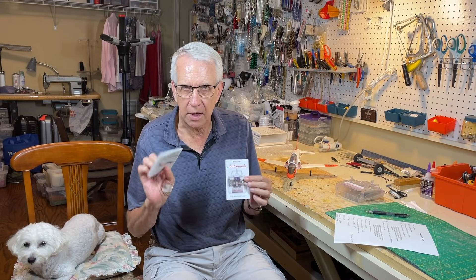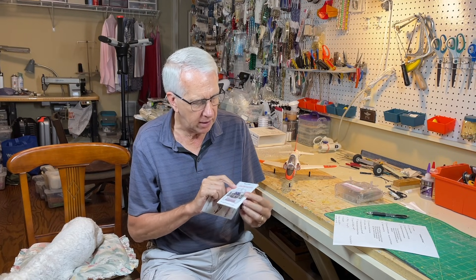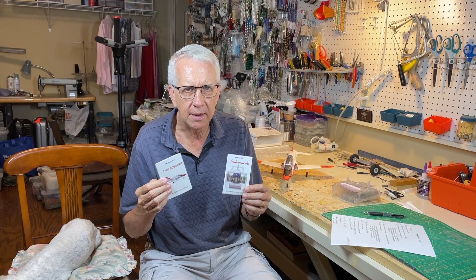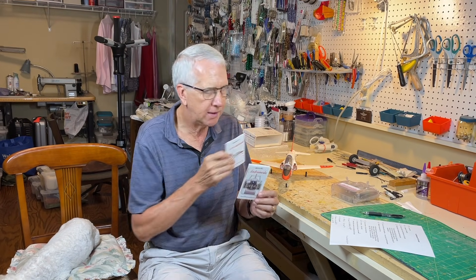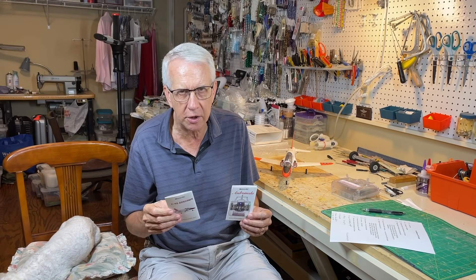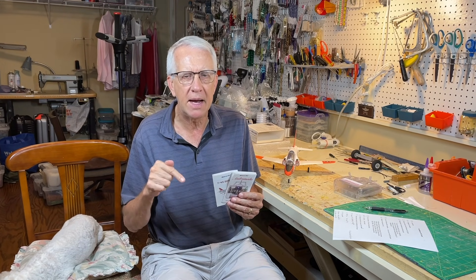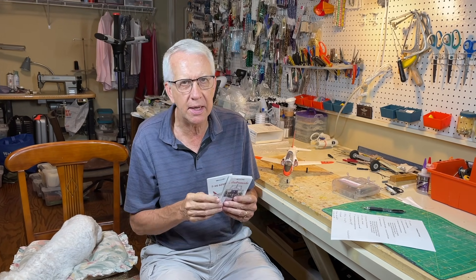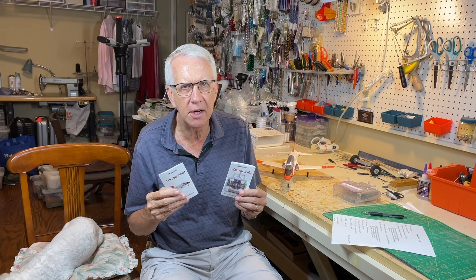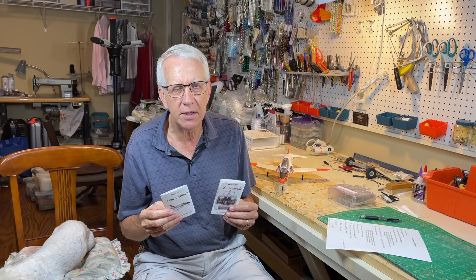There are two manuals included. One covers assembling the T-45 airplane itself, and the other is a quite complete manual on the Andromeda transmitter. The transmitter is linked to the electronics in the jet for stabilization and gyros. On another Minimum RC model I bonded it to my Spektrum DX6, but you're well-served to use the Andromeda transmitter due to the stabilization features — they do a pretty good electronic handshake.